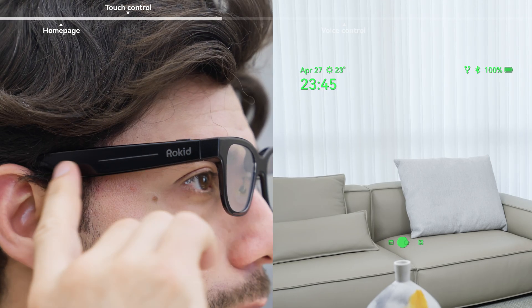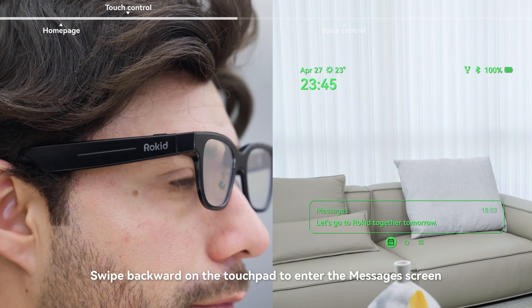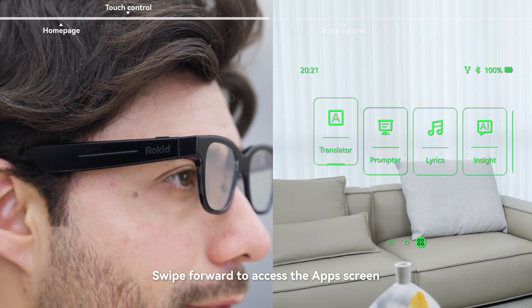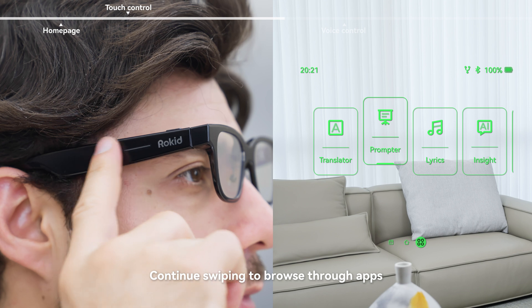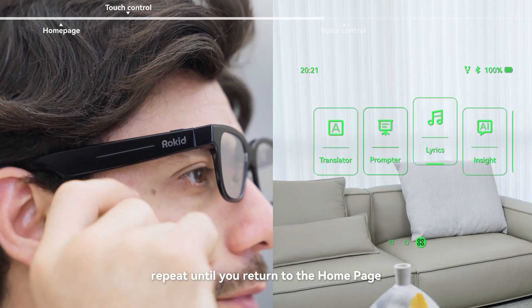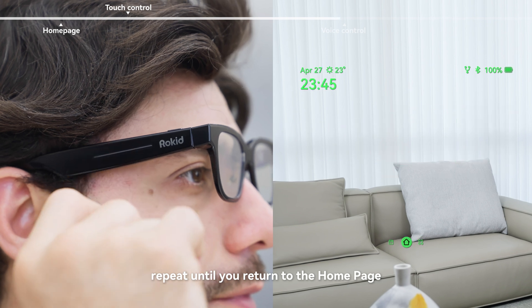On the home page, swipe backward on the touchpad to enter the messages screen. Swipe forward to access the app screen. Continue swiping to browse through apps. Tap once to open an app. Double tap to go back to the previous screen, and repeat until you return to the home page.